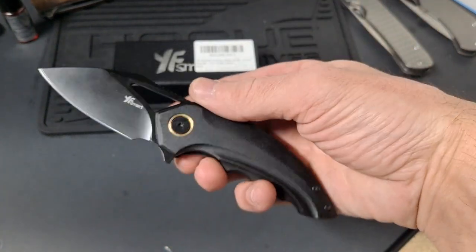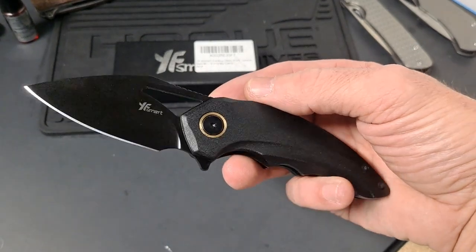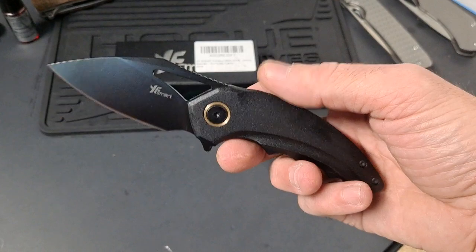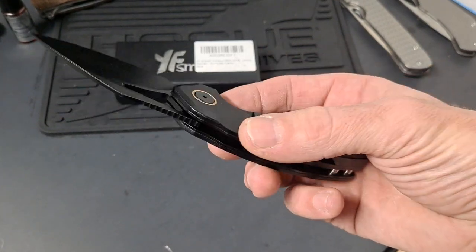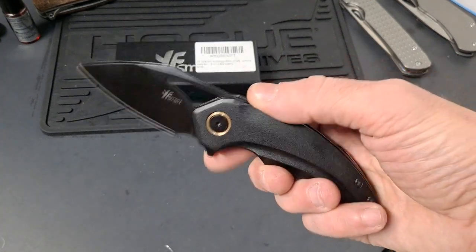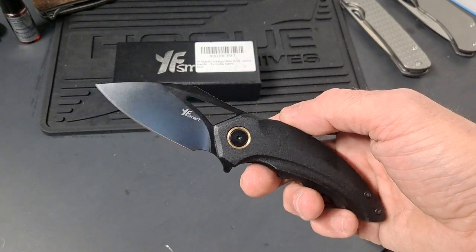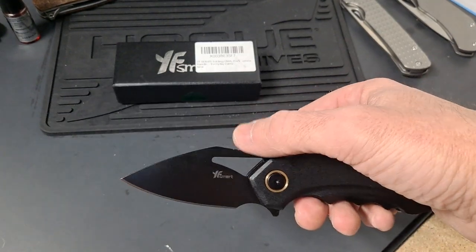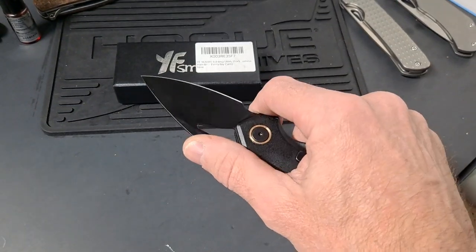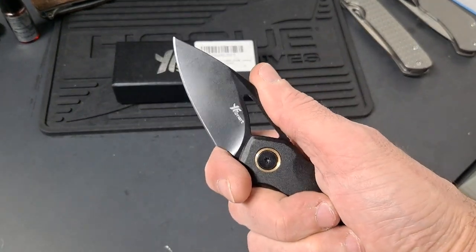Some people might say it's a Bestech ripoff. I do not have the Bestech Nuke. I don't own one, so I cannot do a comparison. I don't know if they're the same size or anything, but it does resemble it. The blade's pretty much identical. The only difference is the Bestech is about $300 to $320.